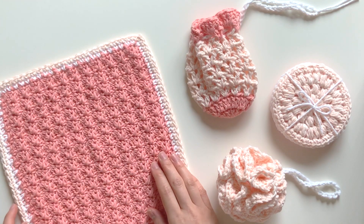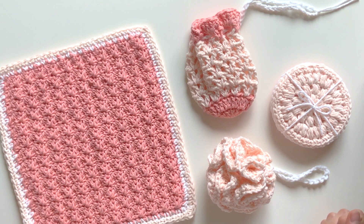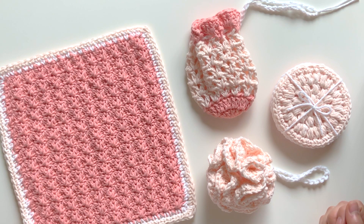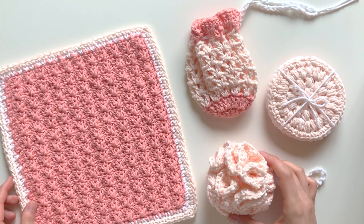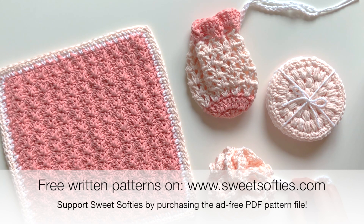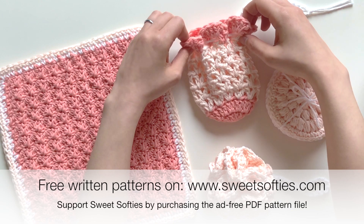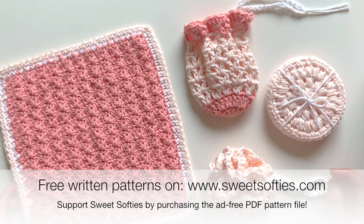All these designs are really quick and easy to work up and are suitable for beginners. I have video tutorials for each of these items available on my YouTube channel, and the written patterns are all free on my blog. If you'd like to support me, feel free to buy the PDF version — this pattern bundle will be on sale in my Etsy shop for only $3.99 for all four patterns.